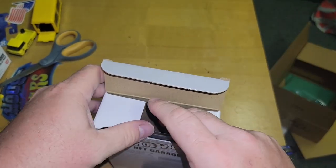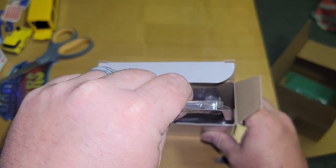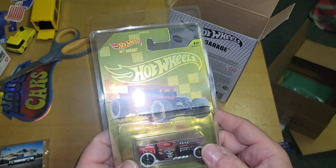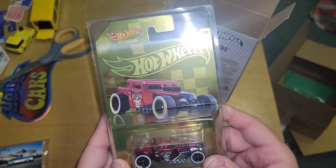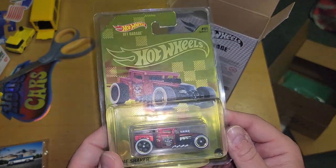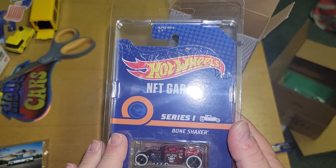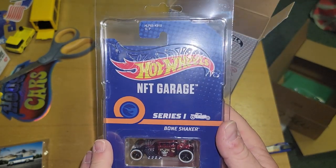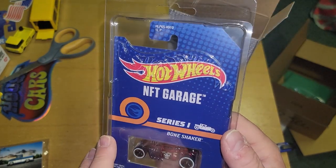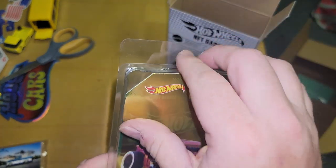They're still on eBay for a couple thousand, so here we go. Ooh, shiny — okay, let's get over that. The back is very, very plain; I was very surprised at that. It is in a regular protecto — let's pop it open.